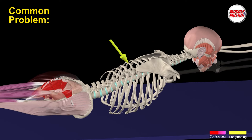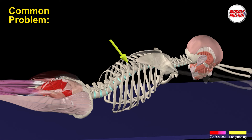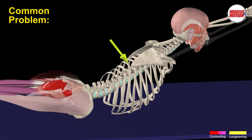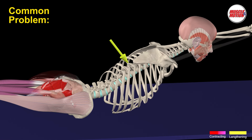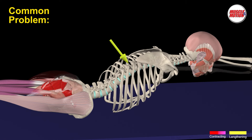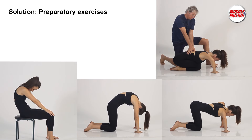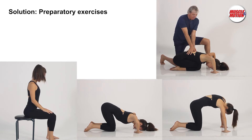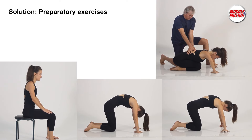Common problem 4 is excessive extension of the lumbar spine to compensate for movement limitation in the chest region. The solution involves preparatory exercises that work on softening and mobilizing the thoracic vertebrae, making exercisers aware of the separation of movement between the lumbar, thoracic, and cervical areas of the spine.